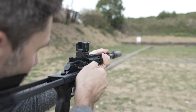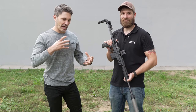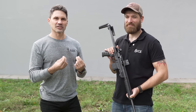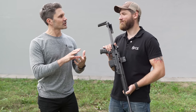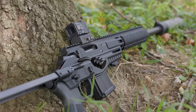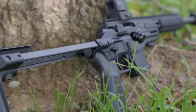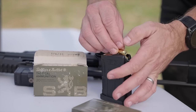Hey everyone, James Reeves, TFB-TV here at the CZ Factory in the Czech Republic with my good buddy Carl. We are looking at a variant of the CZ600 Trail that I have been waiting for for a really long time. The CZ600 Trail — you guys introduced it at IWA 2022. I was there with our boy Andrew. We ran over the lineup, and the one I was most pumped about was the Trail in 300 Blackout, because 300 Blackout in a bolt action is the tits.